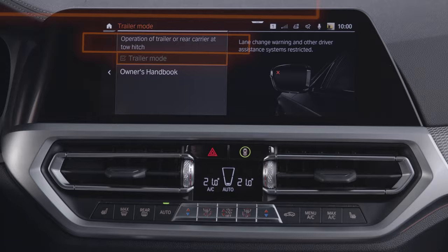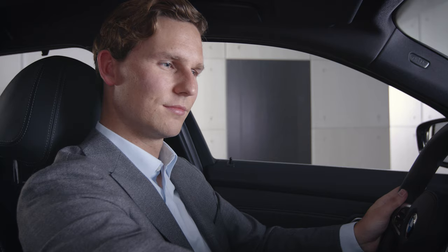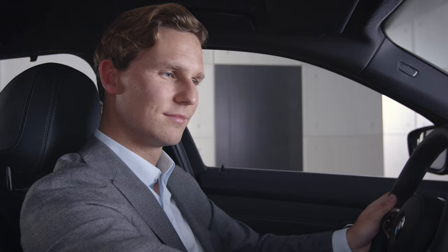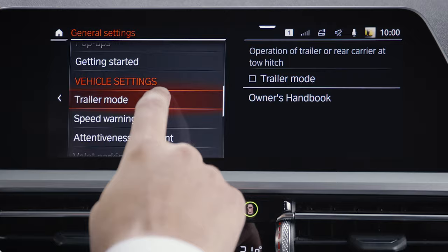If, for example, a rear carrier without lights is attached, you can manually activate the trailer mode. In BMWs with BMW Operating System 7, you can do so by going to Car, Settings, General Settings, Trailer Mode, and select Trailer Mode.